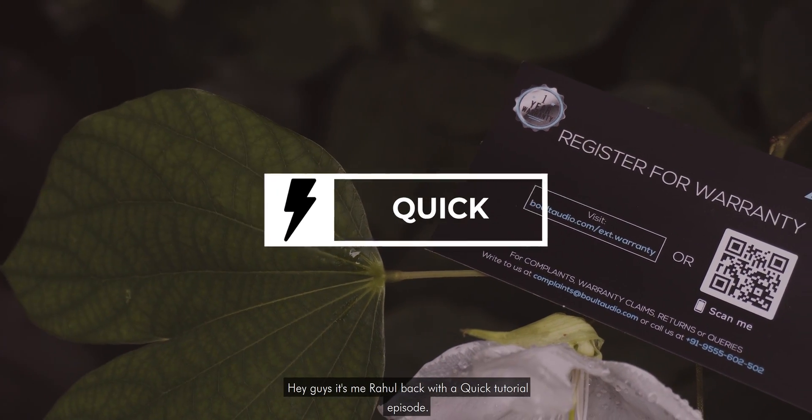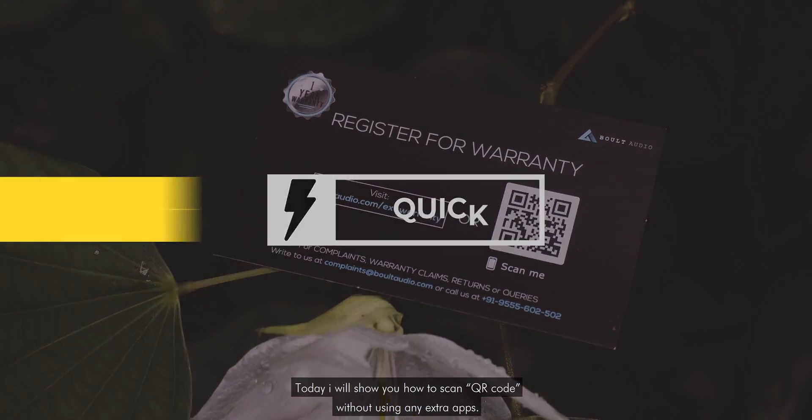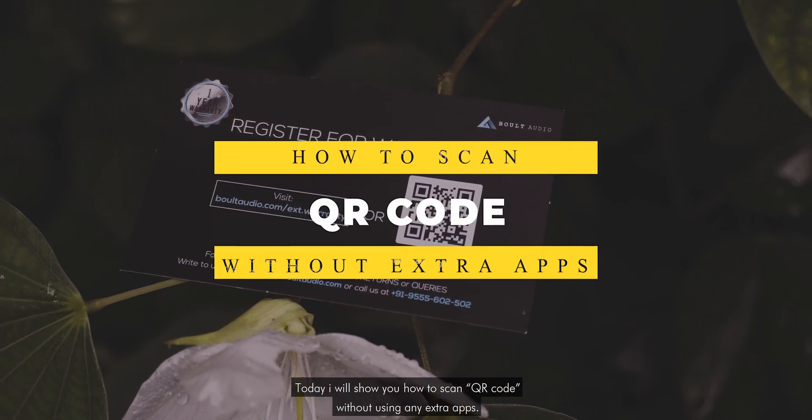Hey guys, it's me Rahul back with another quick tutorial episode. Today I will show you how to scan a QR code without using any extra apps.